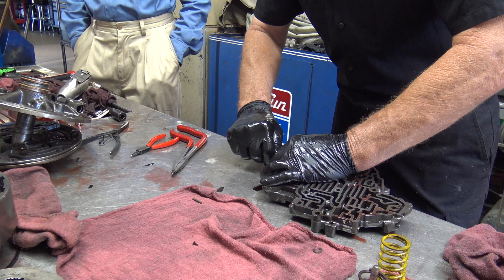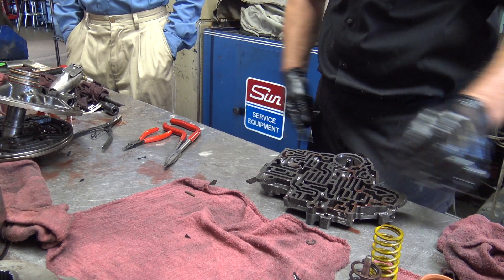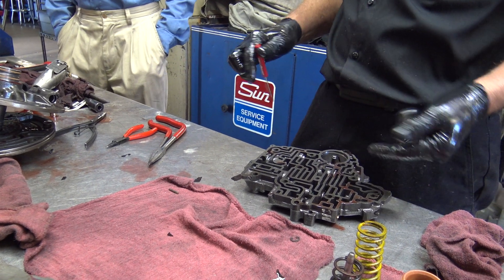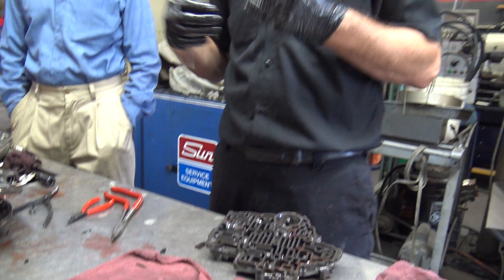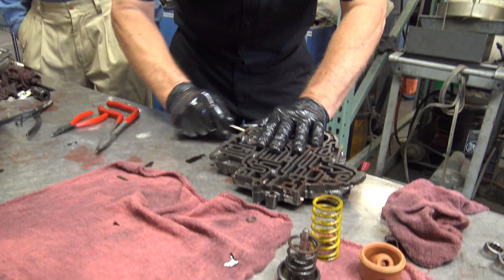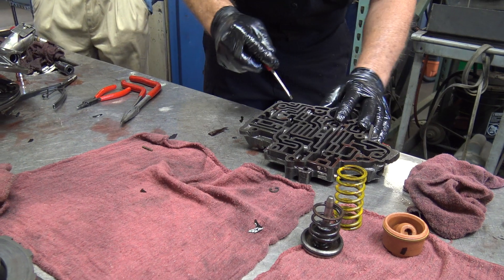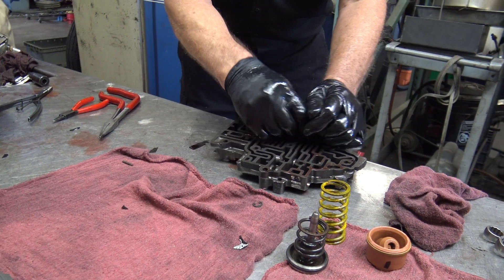A lot of times little burrs will hold these so they don't want to come out. Whatever you do, don't stick a heavy screwdriver in there and try prying against everything, because if you damage any of the machined surfaces, the valve is going to stick or you can put a divot in it and it's going to leak. So you have to be patient. Sometimes I'm so patient that I just leave them in.